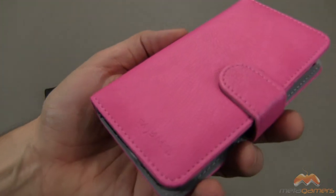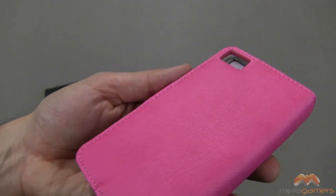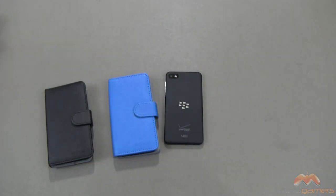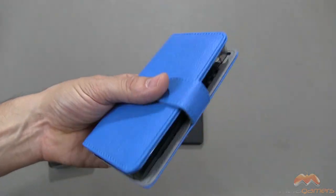That's white. Here's your pink. They do show very small traces of fingerprinting, especially some of the darker colors, but it wipes off relatively easily. Here's the blue — it is somewhere between a light and a dark blue, somewhere right in the middle. Pretty nice.